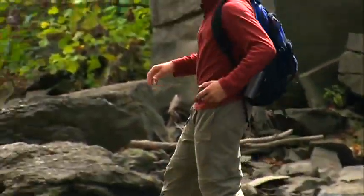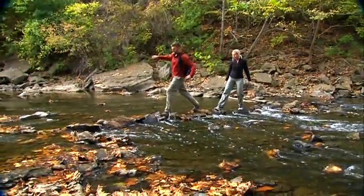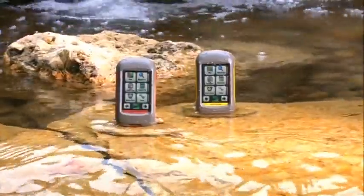But don't be misled. Sure, they may be small, but they're tough, durable, and waterproof. Every Dakota is built to withstand the elements — bumps, dust, dirt, humidity, and water are no match for these rugged navigators.